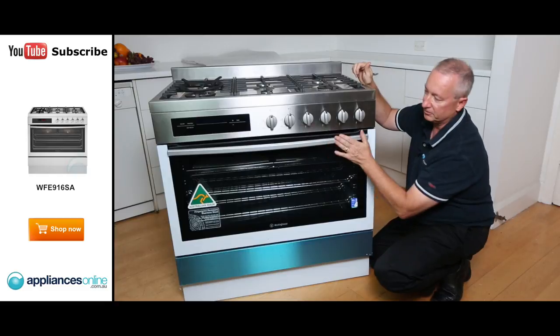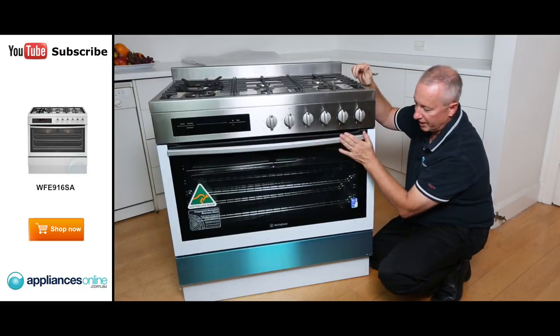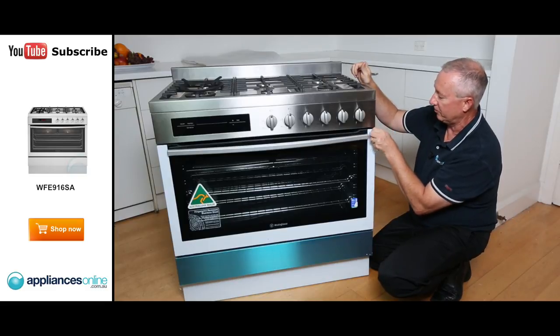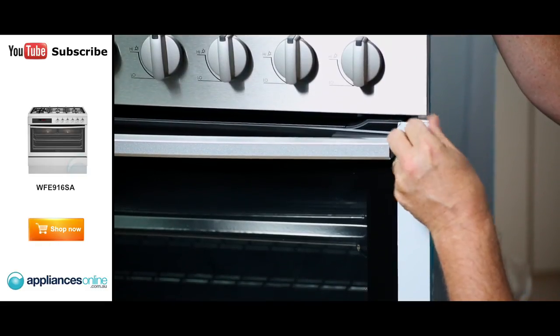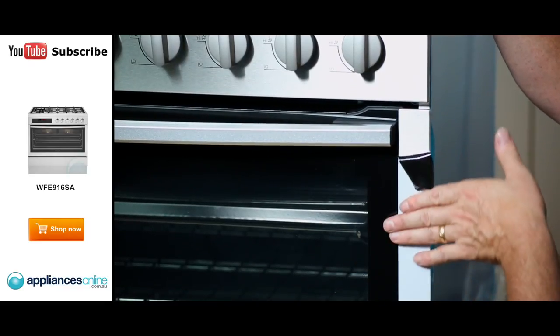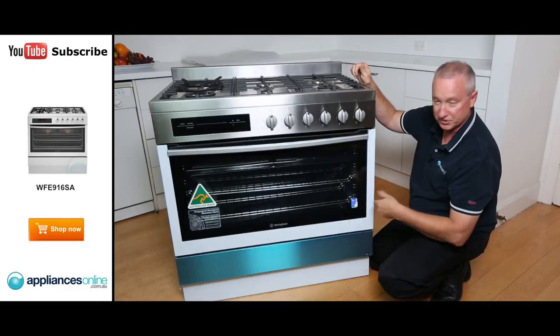Moving to the door, there's a nice D-shaped handle on the front. You'll notice white trimming around the frame — that's a protective coating for shipping and packaging which reveals the stainless steel panel underneath. Just take the whole lot off.